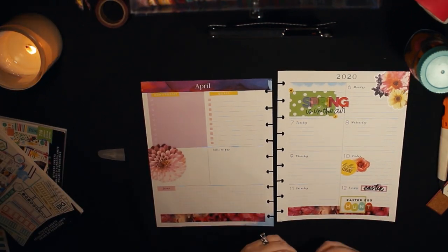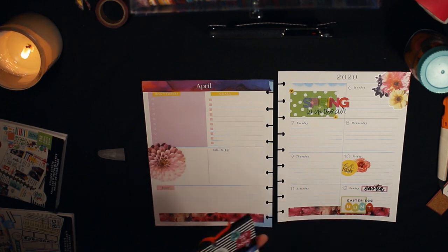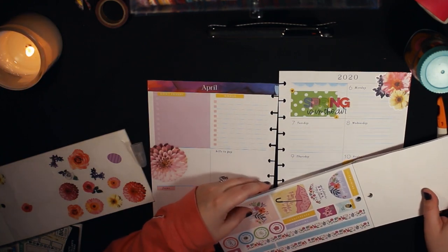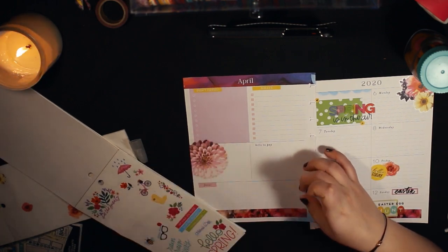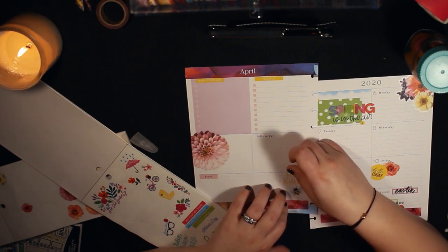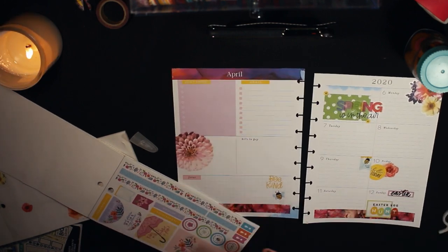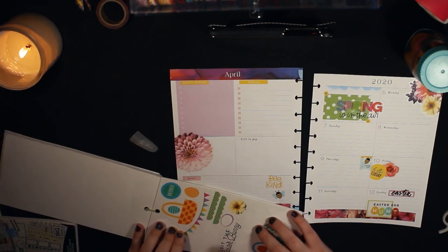Going through the colorful boxes, I used a green box and put down an Easter egg hunt sticker. Obviously I'm not going on an Easter egg hunt, but it's Easter and it's a cute sticker — I can go on a pretend Easter egg hunt, or if I had Animal Crossing I'd be doing it, but I don't have it. Putting down the bee stickers was so cute, I just had to use them. I used another bee sticker on the other side to tie in the theme on both sides.